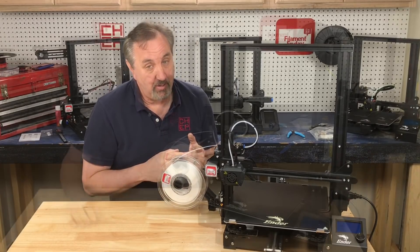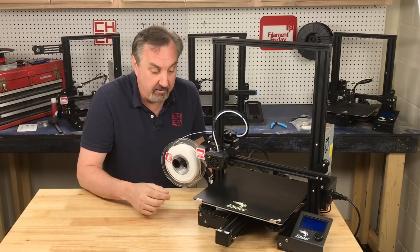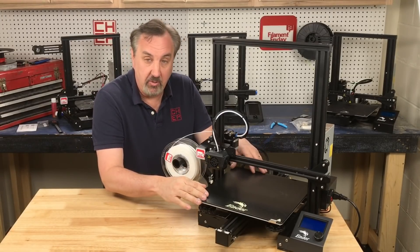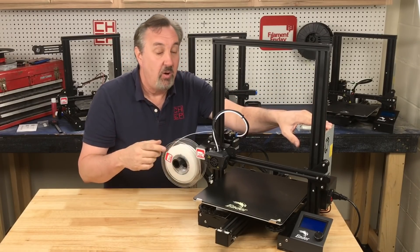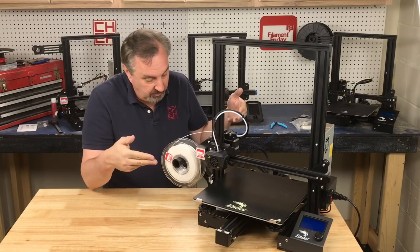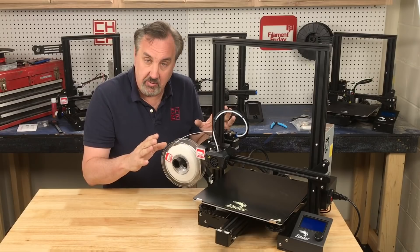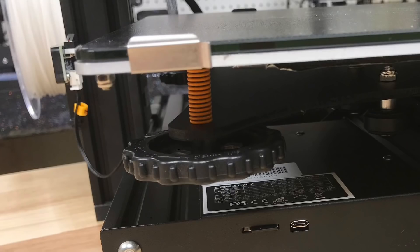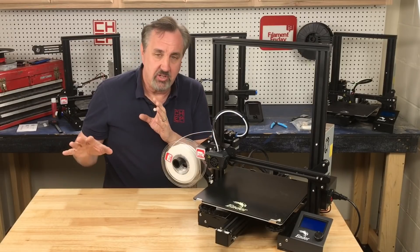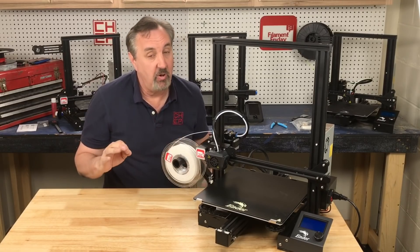This should be on every Ender 3. This machine carries over the wider rail like the Ender 3 V2 or Ender 3 Pro have, to make it more stable for the bed wheels. It also has a meanwell power supply the same as the Ender 3 Pro or V2, although here it's exposed on the outside. One other thing they've done that I haven't seen on any Ender 3 is they've added heavy-duty yellow springs that a lot of people like, supporting this heavier bed. On the beta unit, I adjusted the bed maybe twice and it held its level really well.